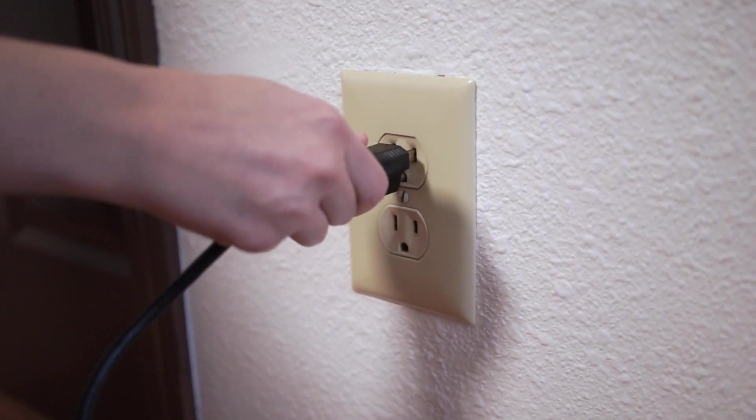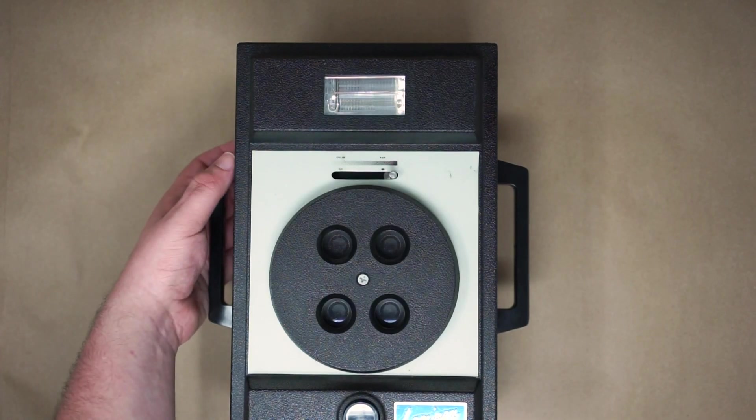When I plugged the camera into an outlet, the flash fired. I was also able to figure out how you're supposed to frame your image — the camera has essentially a laser beam you point at the subject. The film inside was exposed to light by me opening it, and it was hopelessly expired anyways. Like with all my cameras though, I wanted to know if it worked. So this sent me down quite the journey to create a film alternative for this camera and other cameras like this.